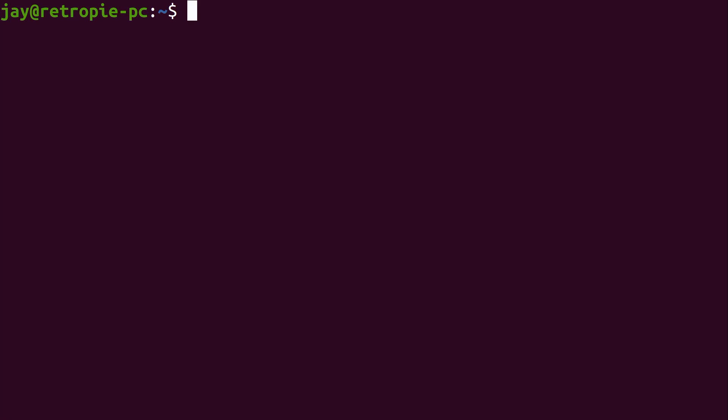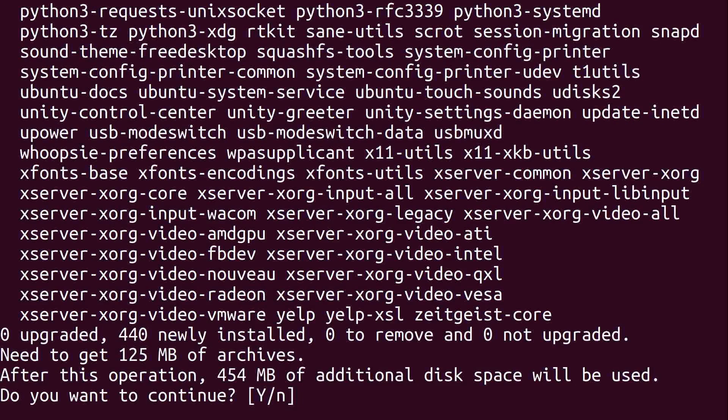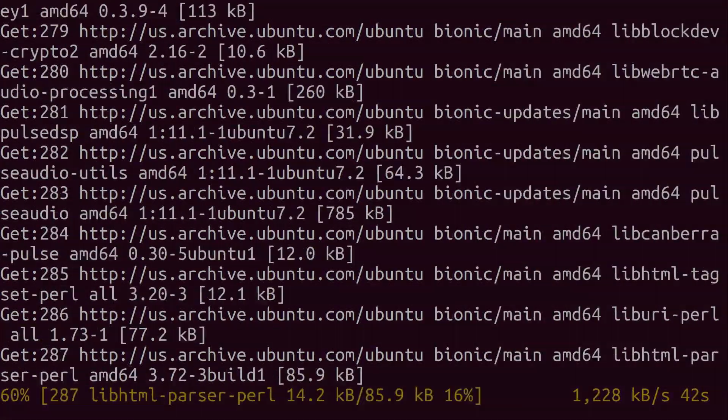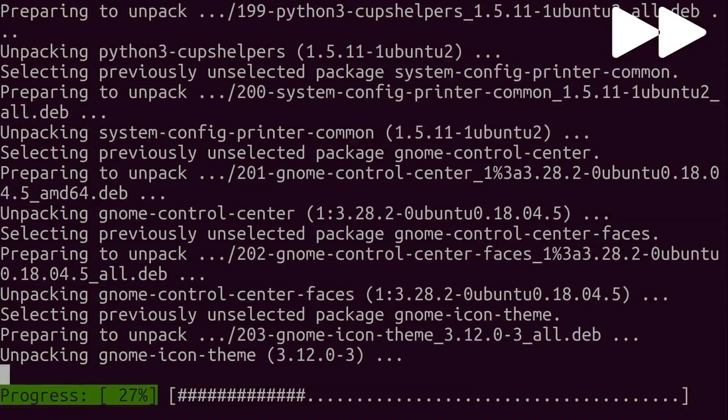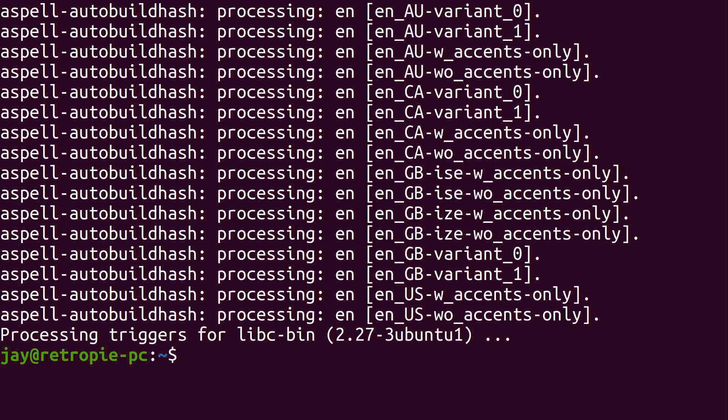Now we're going to install a few packages to automate the process of logging in and starting RetroPie. We're going to install a login manager to configure auto-login — it's just the easiest way to do it. We're also going to install openbox, which is a window manager, not a full desktop environment, which is why I chose it — I don't want anything heavy running on the system. So: sudo apt install lightdm openbox and press Enter. It's going to install a bunch of packages, but that's what we need.